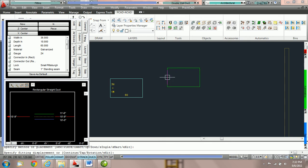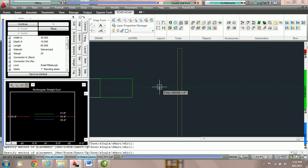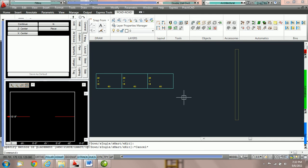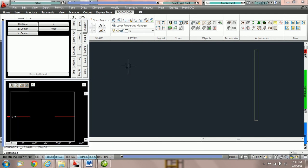If I hit C for continue, every mouse click will add one piece. You will notice that the duct is not following or stretching because we can only do one piece at a time. However we can switch from piece to different methods like exact or smart and route multiple pieces of duct on the drawing at once.